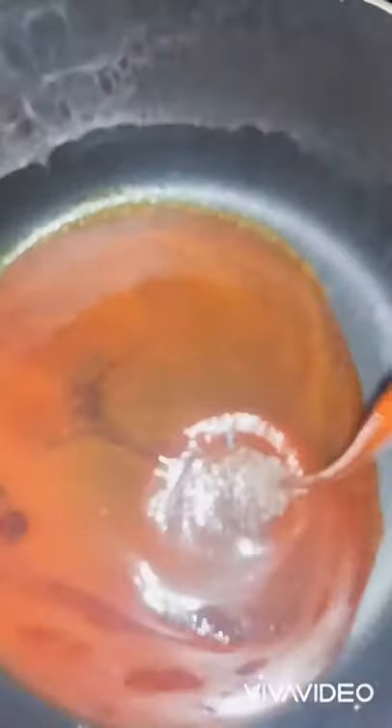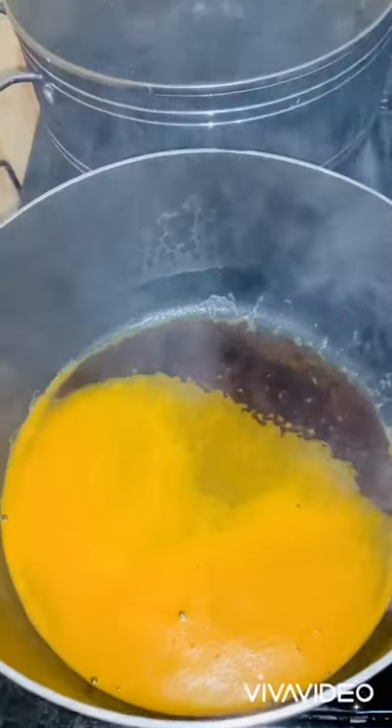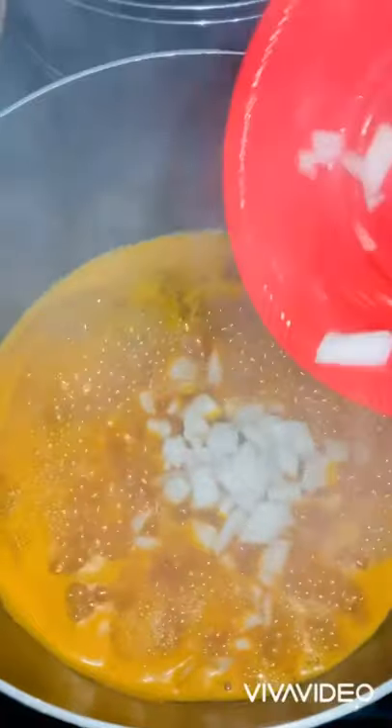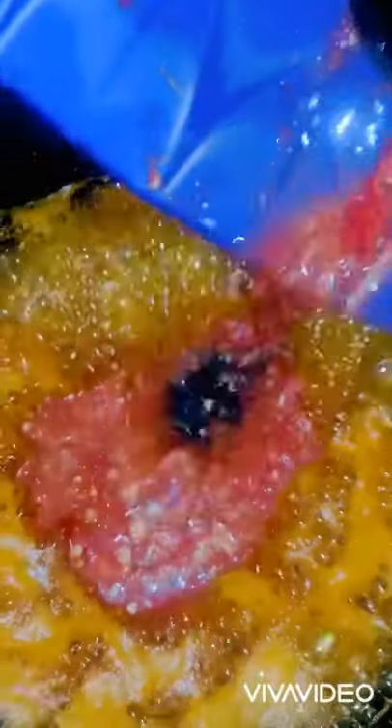Next, add some palm oil into your dry pot and let it heat up for about one minute. After one minute, add your diced onions and stir. Don't forget to cook on a very low heat.